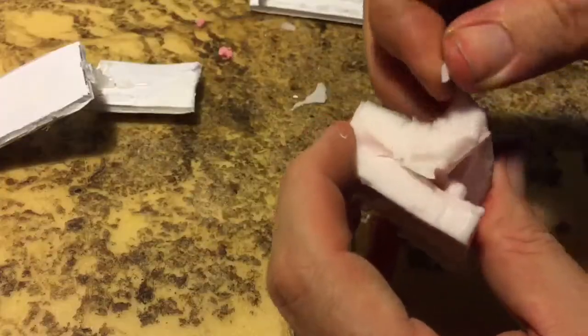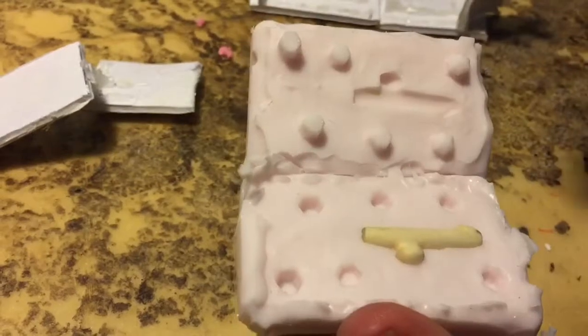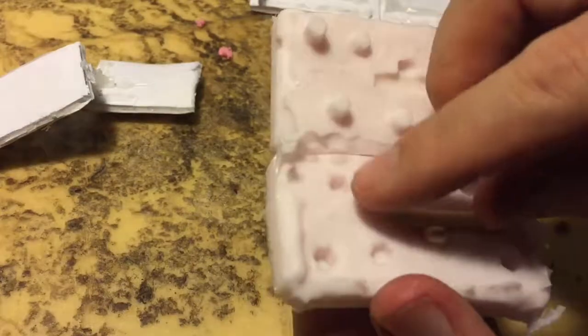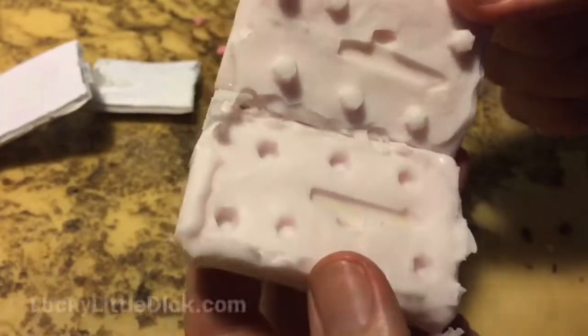The second half of the mold is now done, so let's take a look at this. I don't see any air pockets inside. I would definitely say that was a big win for mold making. Now time to make a new batch of swimbaits! Let's go!